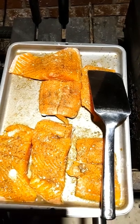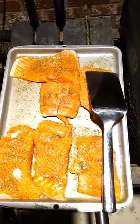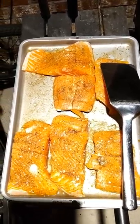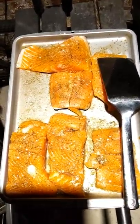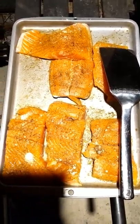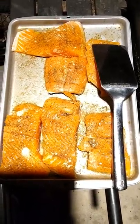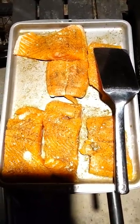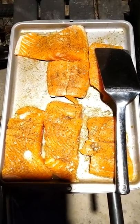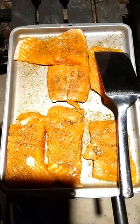I already got it seasoned up. This particular salmon I got from Walmart. Normally I go to Rouse's — of course it's a local store in the city — but this came from Walmart. So I cut them into steaks, I seasoned them. I used ranch, the dry ranch. I used my Tony's, a little garlic pepper, Worcestershire sauce, and my McCormick chicken herb.